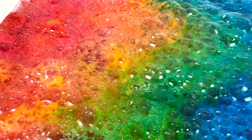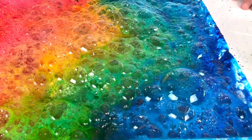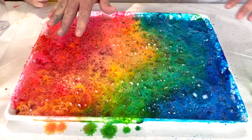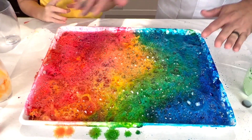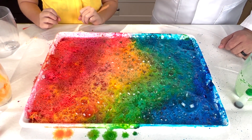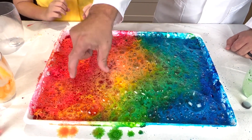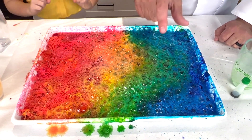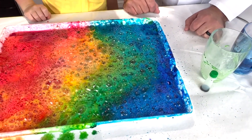That was so good. It actually worked a lot better than I thought it was going to. The colours still look like a rainbow, and it's still bubbling. You still see your red, you still see your pink, yellow, green, blue, and purple.